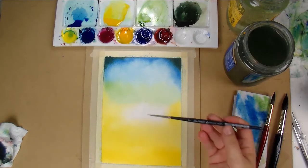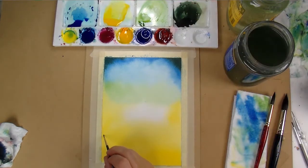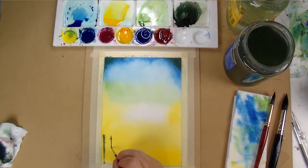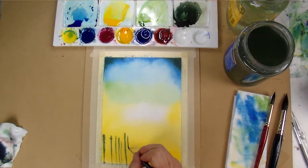The timing on this is really important. My paper is still damp but not really wet — it's just the right dampness to create this effect of the reflection of the trees on the water. The lines stay but they blur out just slightly.